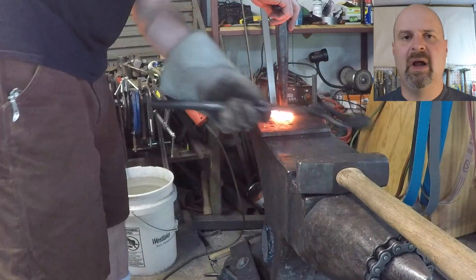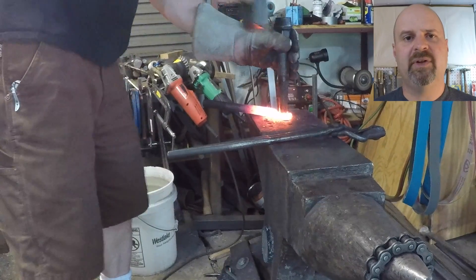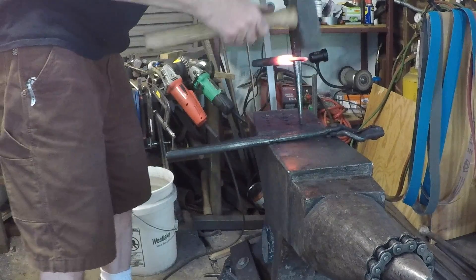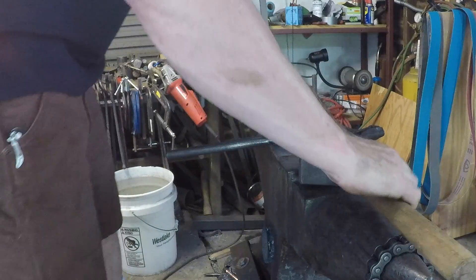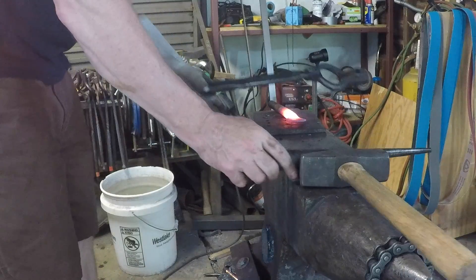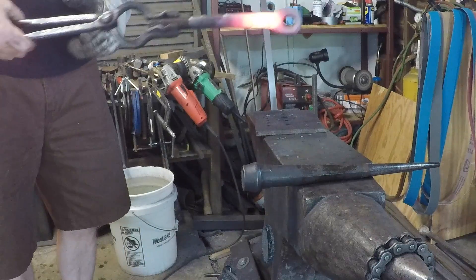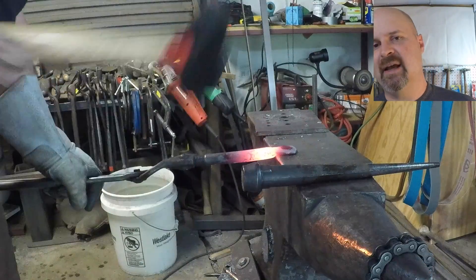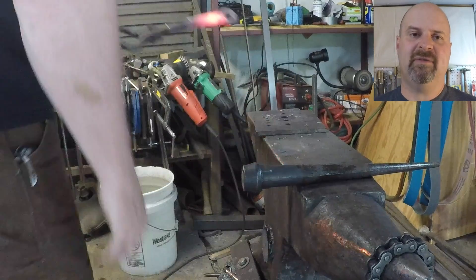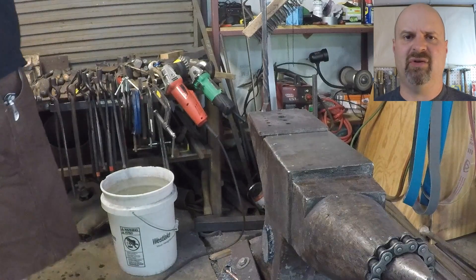I'm just finishing the drifting. I like to get the hole up to about an inch or so before I move to the horn. You can see I'm dressing the face again because the drift has pulled the metal face down through, and you have to keep it flat and clean before each heat, or else you'll get a mess, cold shots, and cracks.